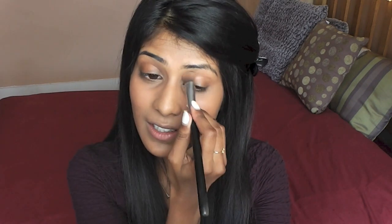This concealer covers up my under eye circles really, really well. I'll let you guys know on Twitter whether I prefer this concealer or the NARS one. I'm going to use the Ben Nye Banana Powder just to set the concealer underneath my eyes.